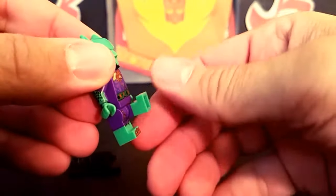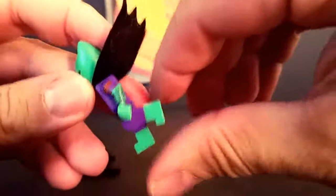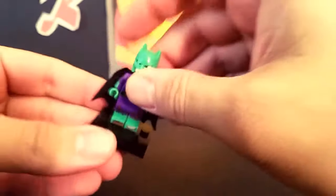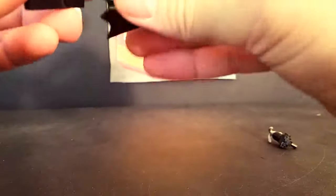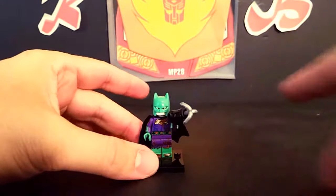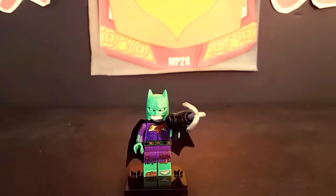Now articulation — the arms do a 360. You can't move the hands. The feet go 90 degrees forward, not so much back. And then it's got the little stand to put on Joker. And his little grappling gun. I think this is from the Lego Batman movie, I'm not sure. But there is the Lego Joker.